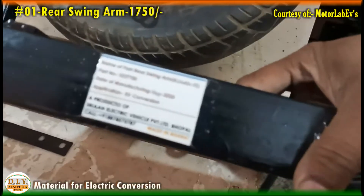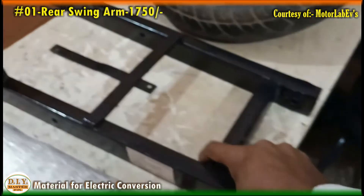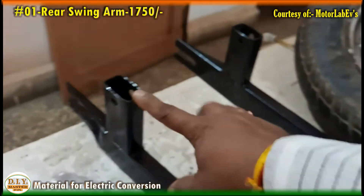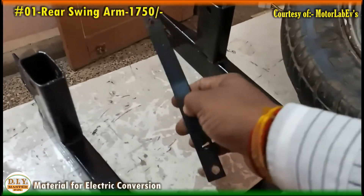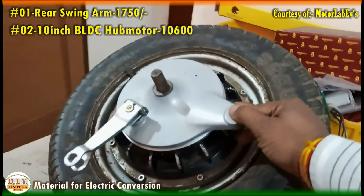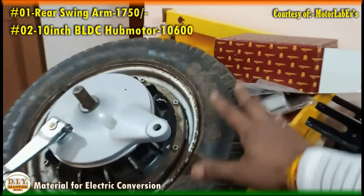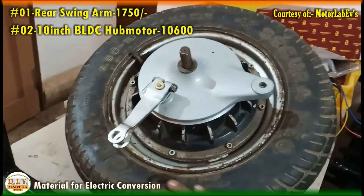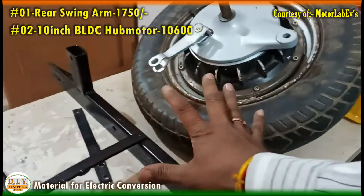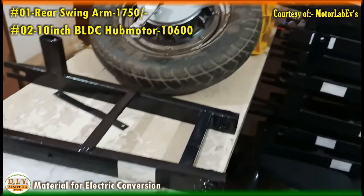This swing arm is a product of Shriyan Electric Vehicle, Bhopal, and is especially made for the Kinetic Honda. As you can see, it already has a bush foundation fitted with it. These are the suspension mountings, and this strip is a brake plate stopper that comes along with the swing arm. The most important part is the 1000 watt 48 volt hub motor — a BLTC hub motor — which will be fitted with this swing arm, and the tire is the same one removed from the Kinetic Honda.